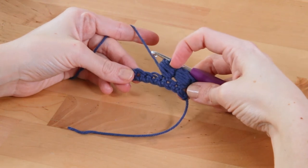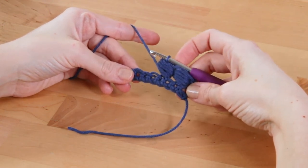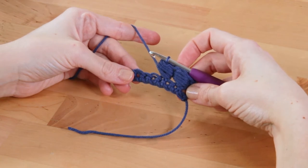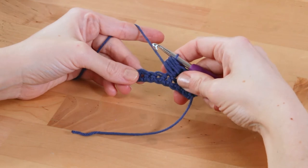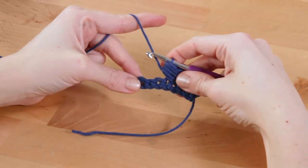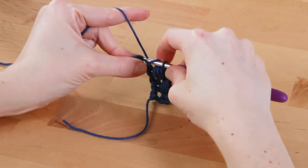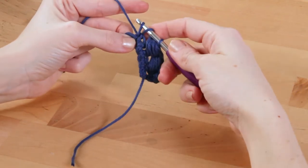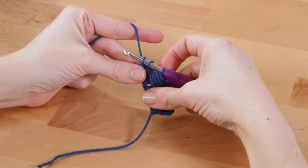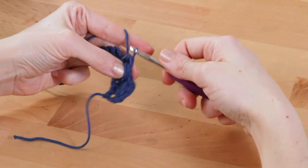The horizontal puff stitch is like a puff stitch worked around the base of another stitch. To work the horizontal puff stitch, first you'll work a half double crochet: yarn over, insert your hook into the indicated stitch or space, yarn over, pull up the loop, then yarn over, pull through all three loops.